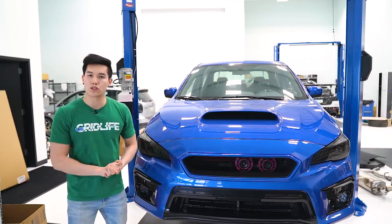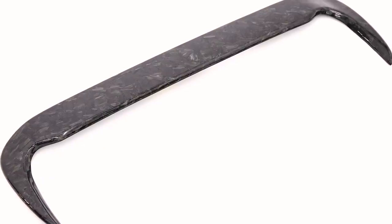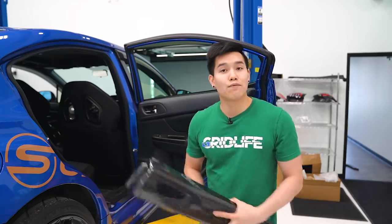If you happen to be wanting to change up that hood scoop a bit, we've got the S-line forged carbon fiber hood vent extension. So instead of the normal carbon fiber weave that you're going to see, you're going to get the forged carbon fiber look instead.